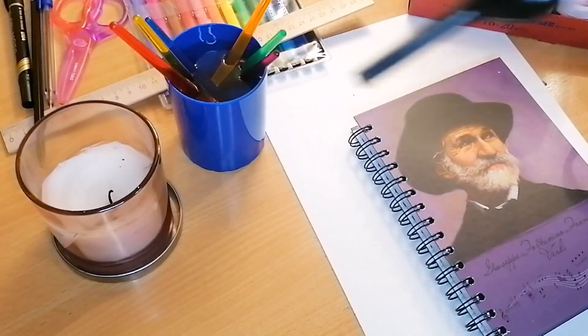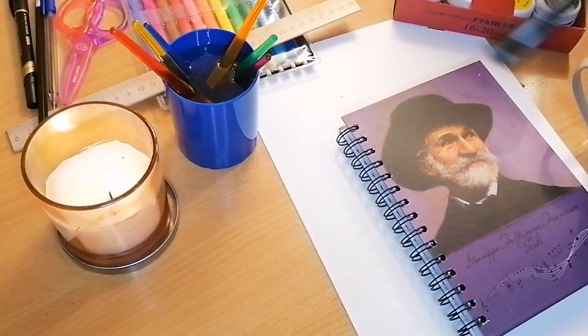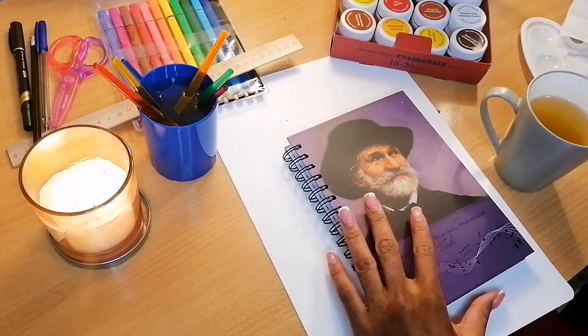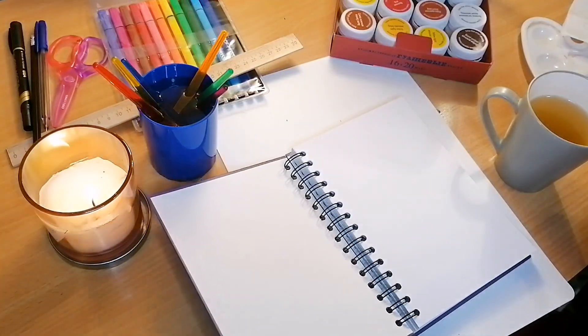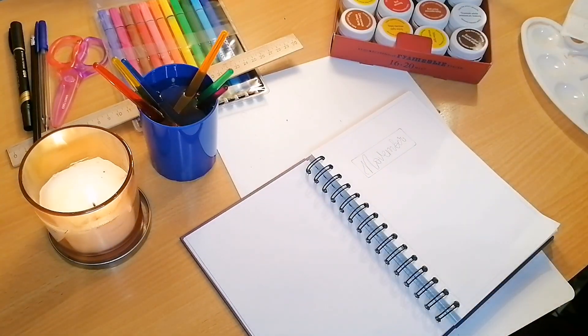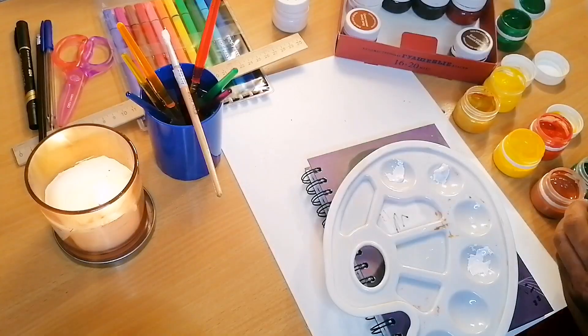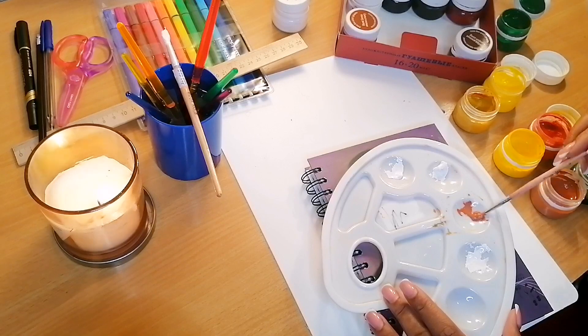Hey guys, welcome back to my YouTube channel. This is my November bullet journal. I started by setting the mood by lighting a candle and making myself a cup of tea. The tea I was drinking is chamomile and sage tea — it helps me feel calm, and that's why I chose that.